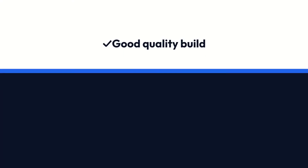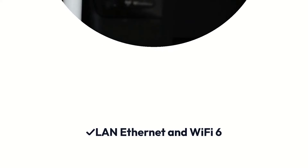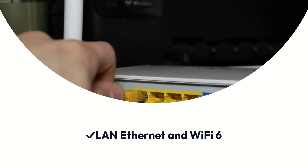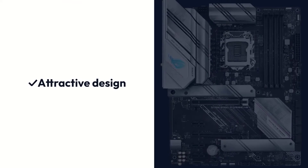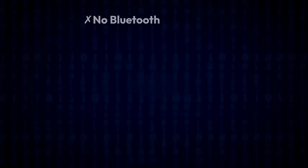Pros: Good quality build, LAN Ethernet and Wi-Fi 6, a lot of USB ports, attractive design. Cons: No Bluetooth.